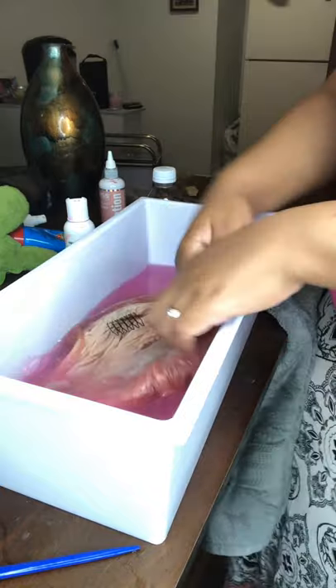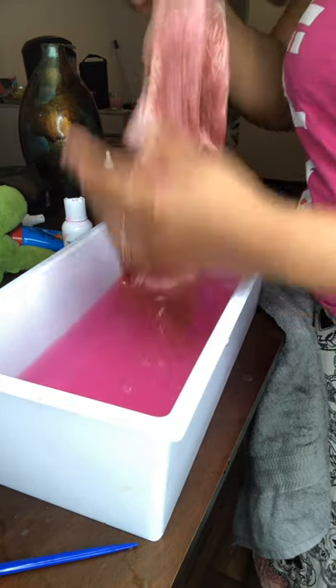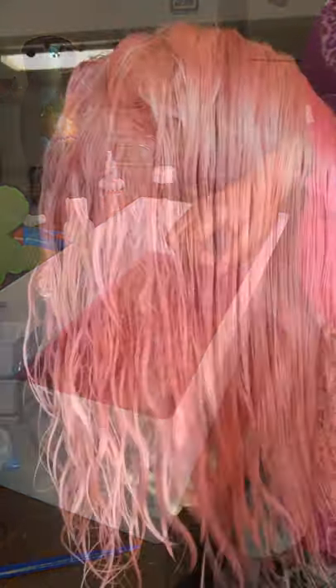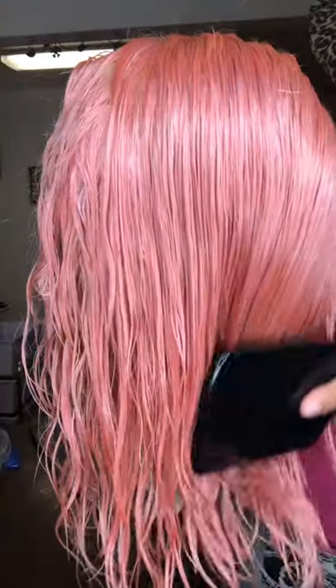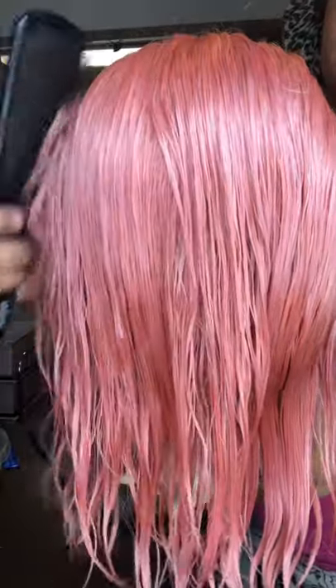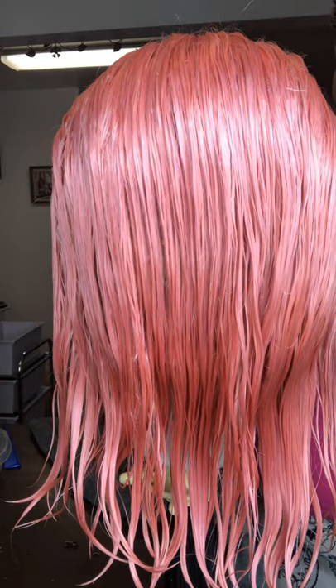Look at that — you see it's coming along, look how pretty! Yes! You see that rosiness? That's what I was shooting for. If you don't want that rosy tone, don't use the Cotton Candy — just purchase three bottles of the Kiss. Look at that — perfection in my eyes! This color is bomb, y'all, try it!